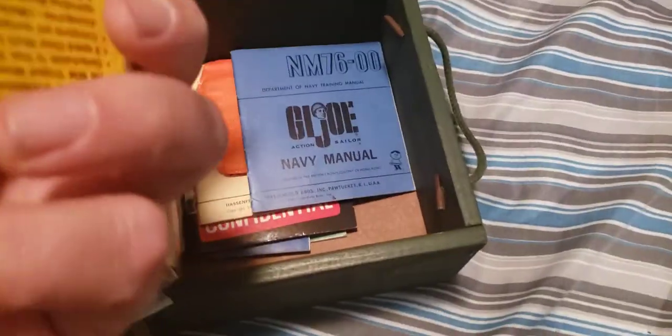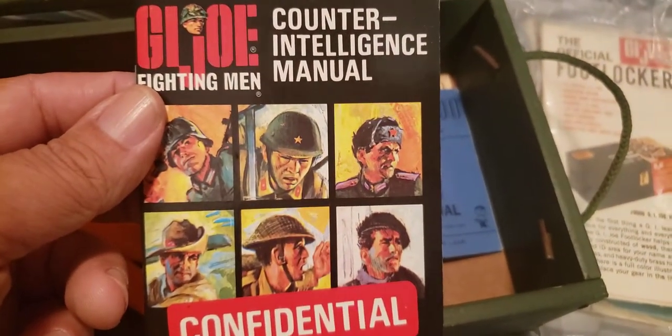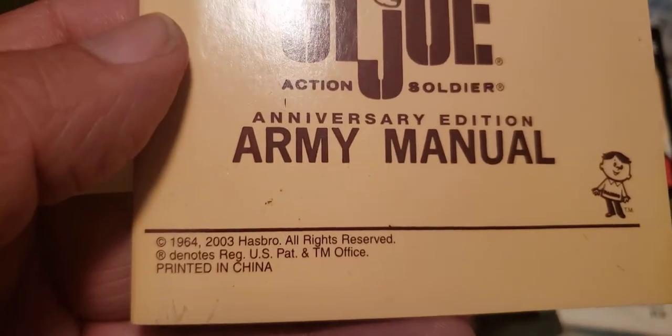Oh, this poster is amazing! I love these posters from back in the day — that is sweet. Shows everything you could get for G.I. Joe at the time in '64. There's the official footlocker. All this literature here looks to be real — originals, looks like. So that's cool, got all the original literature. Oh, we even got some from the Soldiers of the World. That looks like the original '64. You can always tell the repops because they'll say 'printed in China 2003.' A lot of manuals — that's very cool.